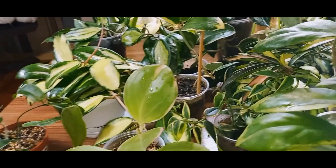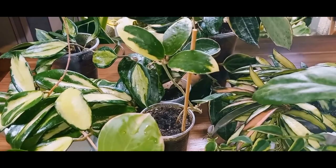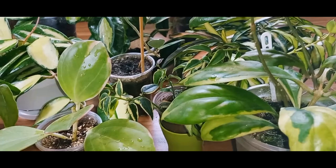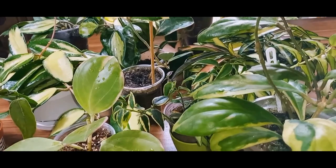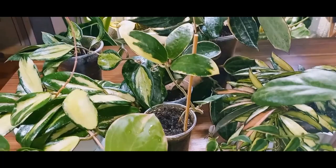If any pest manages to get inside and hide, especially in the fall when conditions are unfavorable, they might hide until spring and surprise us. Recently, in a Hoya group, a well-known collector showcased her beautiful and expensive plant. But attentive people noticed mealybugs on it, and she didn't even know they had settled there. Such neglect led to a problem requiring immediate action. We need to be prepared and know how to deal with these situations.